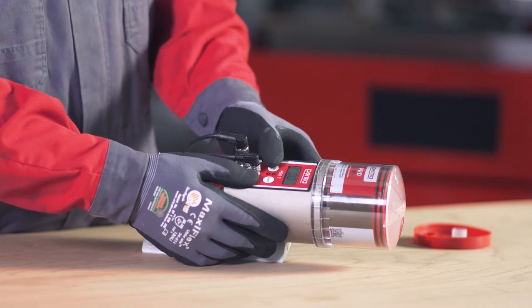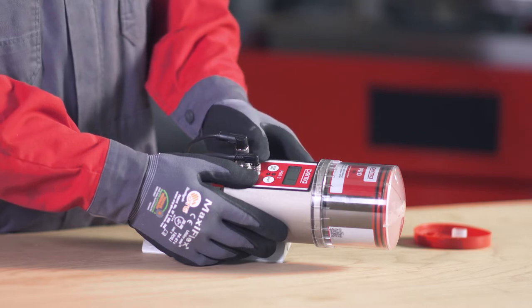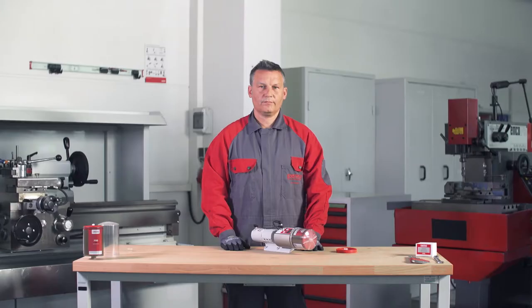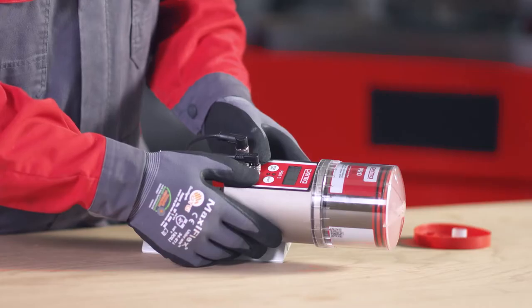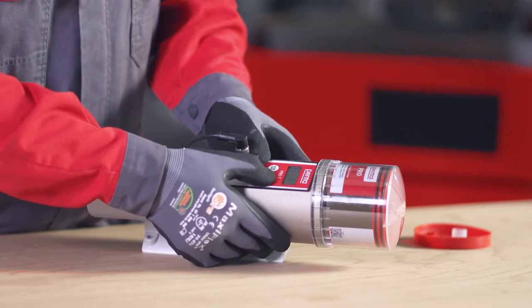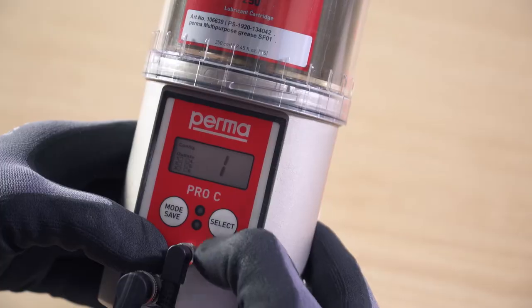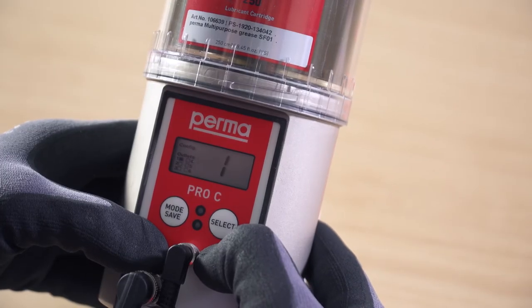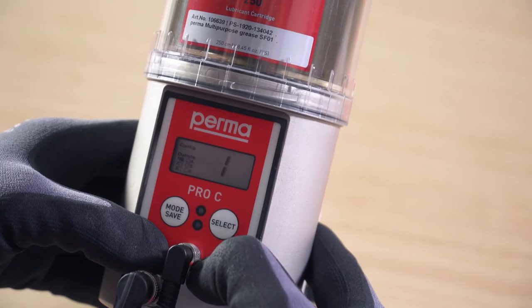Press and hold the mode save button for 4 seconds to save the setting and access the next menu item: configuration outlets. On the PERMA PRO-C MP6, you can choose between 6 outlets. Outlet 1 flashes first. You can activate it by pressing the select button once. If outlet 1 is activated, a marking appears on the display screen behind the text showing outlet 1.